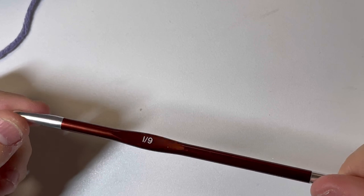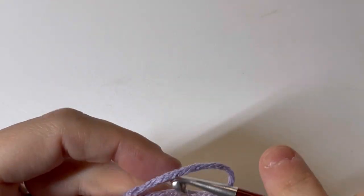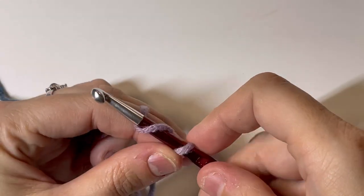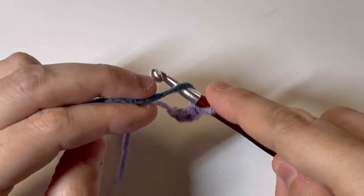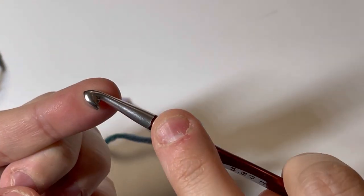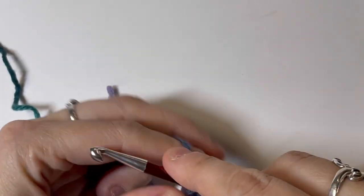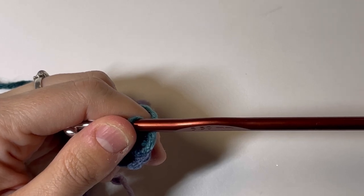Here we are down at the table. We have our Knitter's Pride Zing hook, and I have grabbed a random yarn — I believe this is Impeccable from a while ago that was on clearance. My first impression: the head is not that deep on here, and it's definitely got a more blunt end. But it is very smooth — it's not getting caught on anything. I like that it's a little bit longer in length, personally.